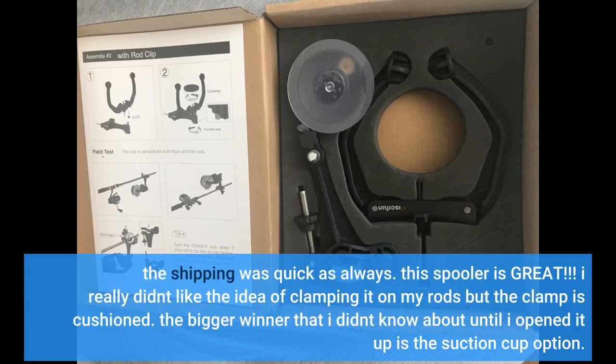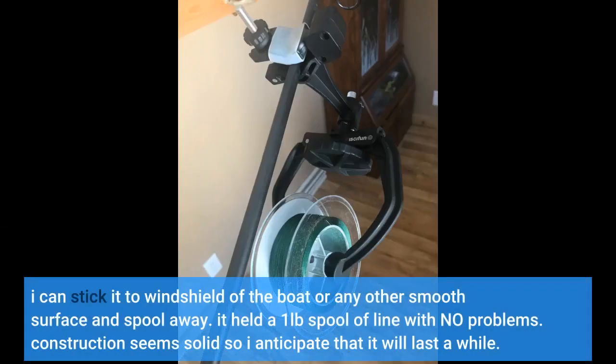I really didn't like the idea of clamping it on my rods, but the clamp is cushioned. The bigger winner that I didn't know about until I opened it up is the suction cup option. I can stick it to the windshield of the boat or any other smooth surface and spool away. It held a one pound spool of line with no problems. Construction seems solid so I anticipate that it will last a while.